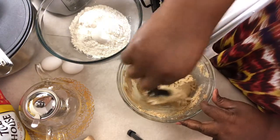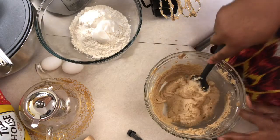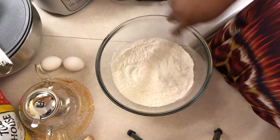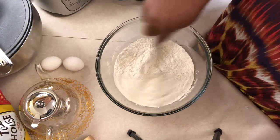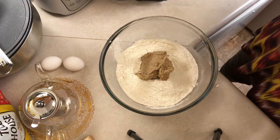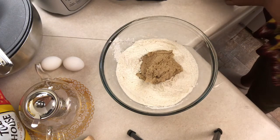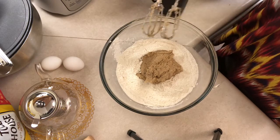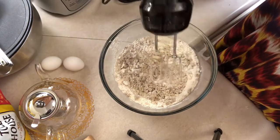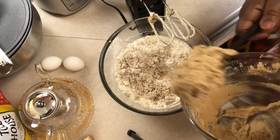Now we have this nice and smooth. Over here in this bowl, I have flour, salt, and baking soda. I'm going to sift that together — a whisk works just as well as a sifter. So a little at a time, I'm going to add this flour mix into the creamy butter mix. I'm going to go slow on the hand mixer to get that combined, adding a little bit more at a time.